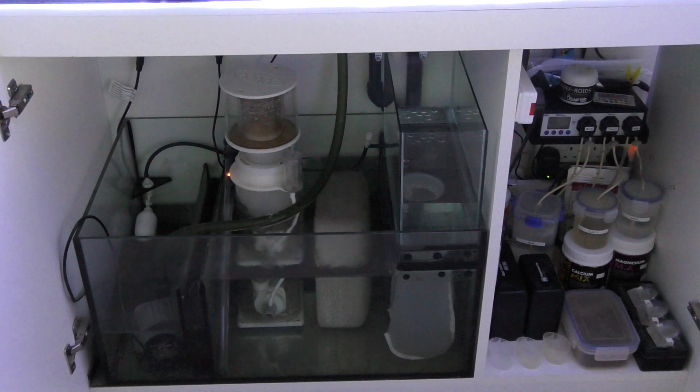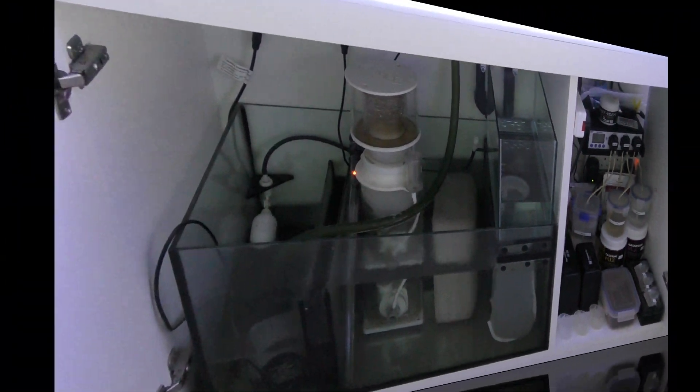The ALR1 is running off an Eheim pump and I'm going to put the pump right underneath just at the back on the right hand side where the water comes down from the display tank. That'll be piped into my ALR1 reactor which I'm going to be running with Chaeto. I'm going to initially run that on a 24 hour light cycle just to get the Chaeto going, but then I'm going to have it on a reverse cycle to the main lights in my tank. So I'm going to unbox that now and start setting it up and you will see that in position shortly.